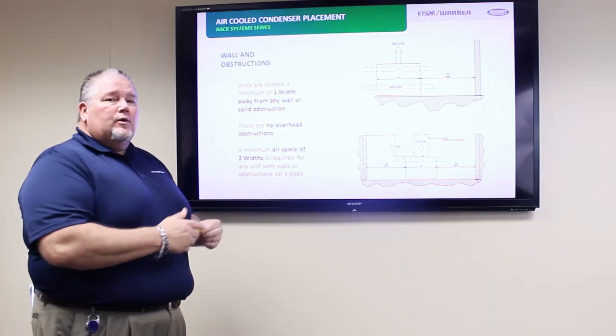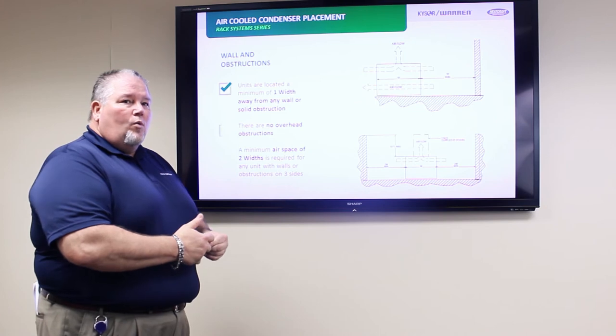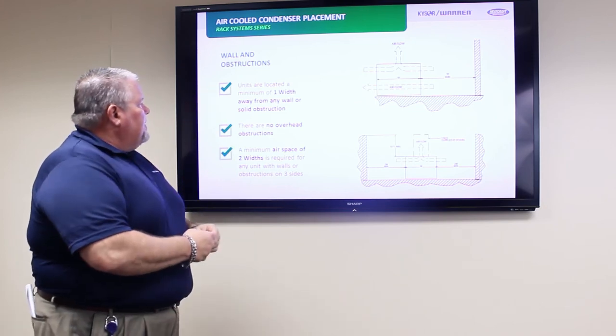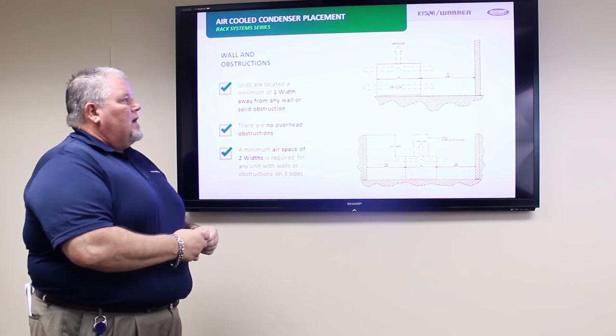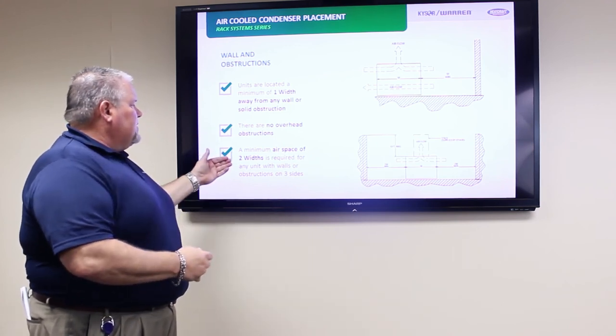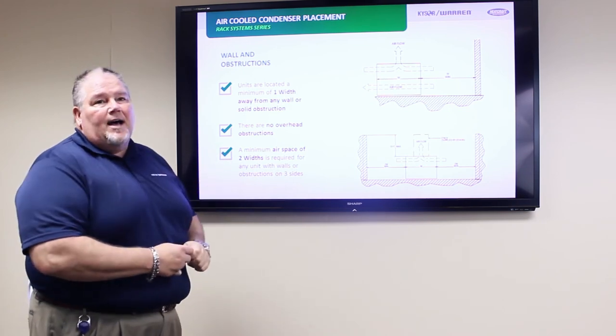Next, we'll talk about the placement of air cooled condensers when you have solid obstructions or walls near the units. Units are located a minimum of one width away from any wall or solid obstruction. There are no overhead obstructions, and a minimum airspace of two widths is required for any units with walls or obstructions on three sides.